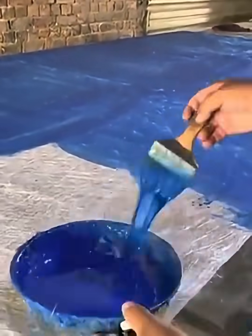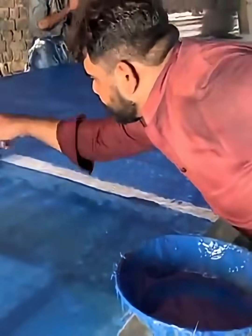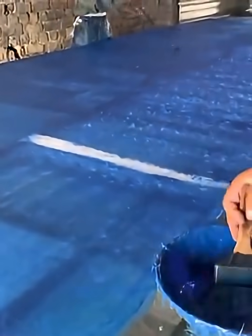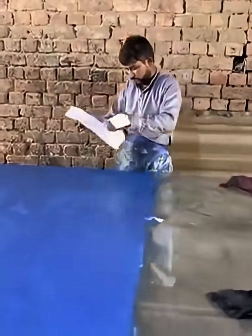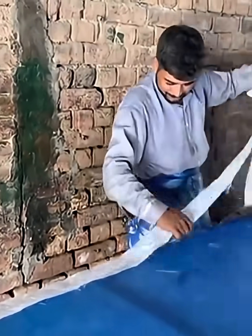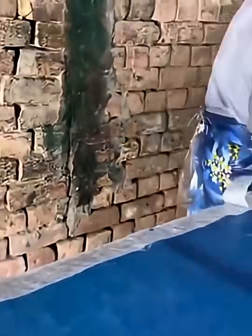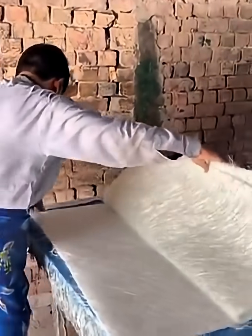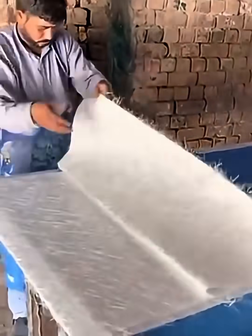Now the sheet is gently tilted or moved, allowing the colors to mix together. Each tilt or movement changes the flow, creating swirl, marble, and abstract patterns. This is the artist's creative stage, where they play with the movement of the colors and make each sheet unique. This is why liquid sheets are never the same twice.